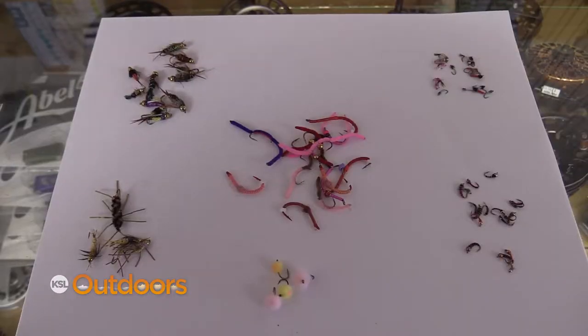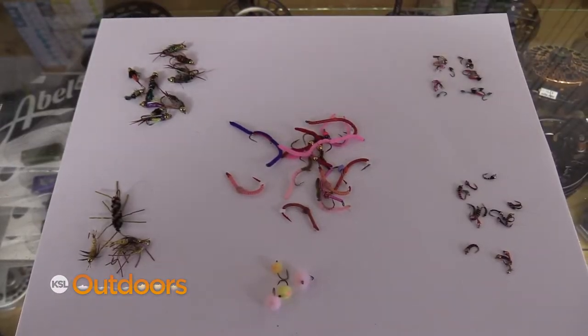This time of year, you've got to have a combination of big flies, small flies, attractors, imitators. You've got to have a variety and you've got to be willing to change.